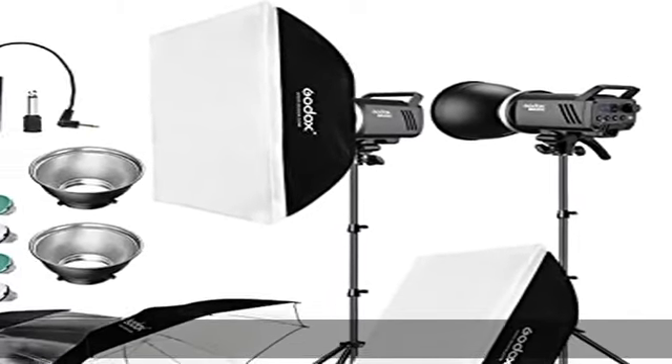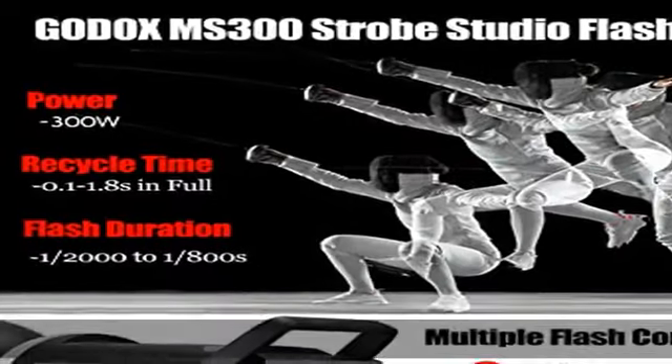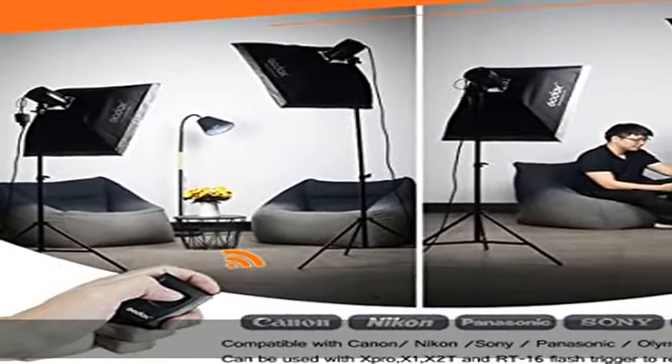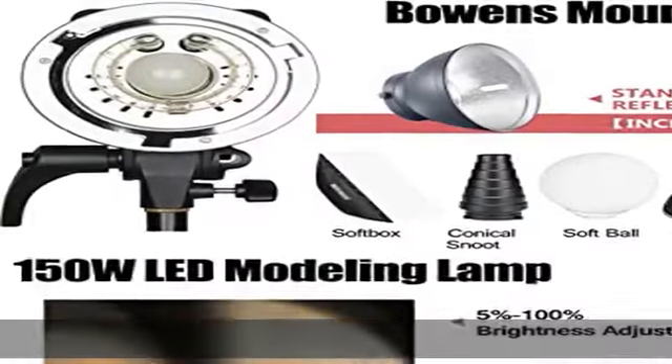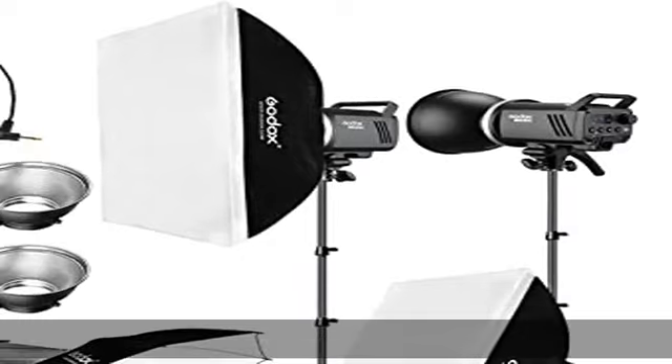Built-in 2.4G wireless X system: the MS300 studio strobe flash kit features a built-in 2.4G X system compatible with X2, X Pro, XT32, and RT16 triggers to achieve wireless synchronous trigger and control. Widely compatible with Canon, Nikon, Pentax, Olympus, Fuji cameras, etc.